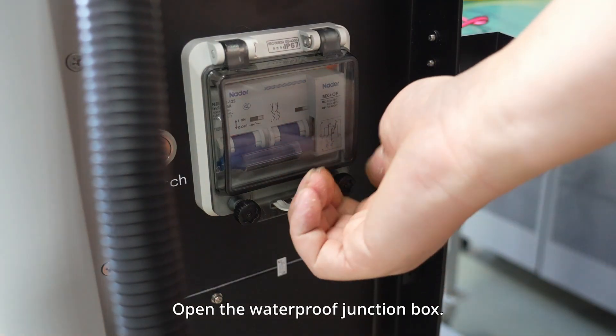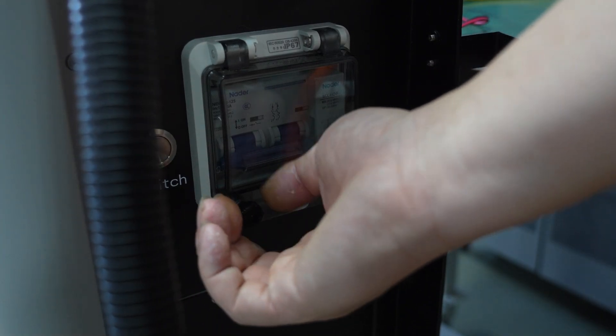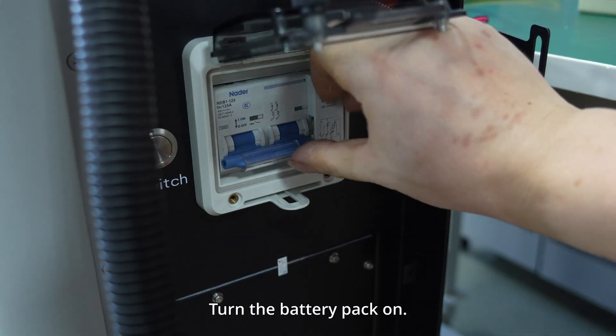Open the waterproof junction box, then turn the battery pack on.